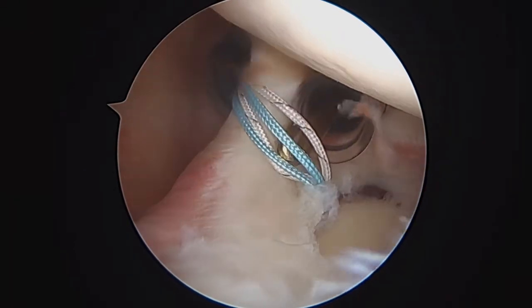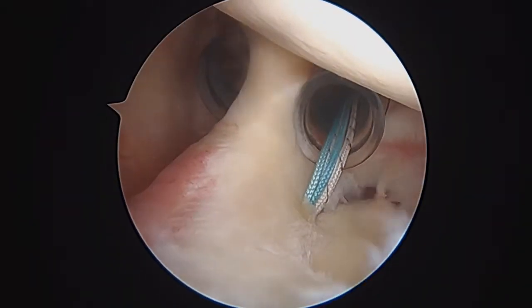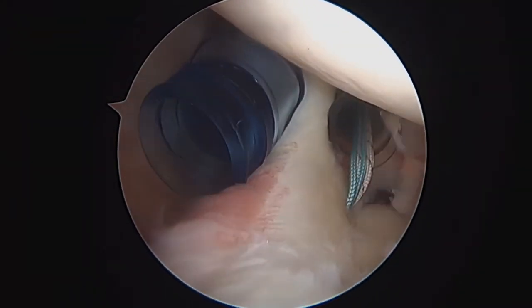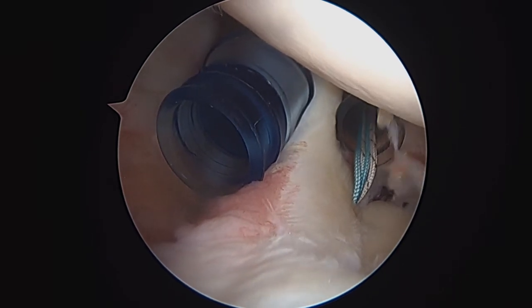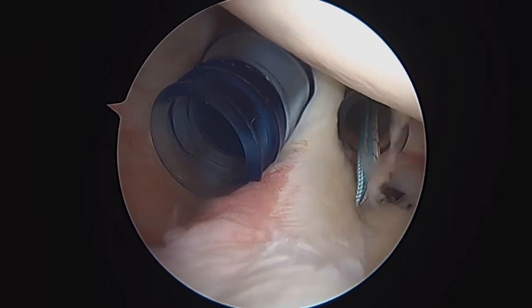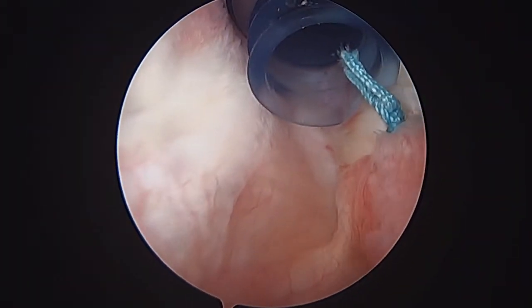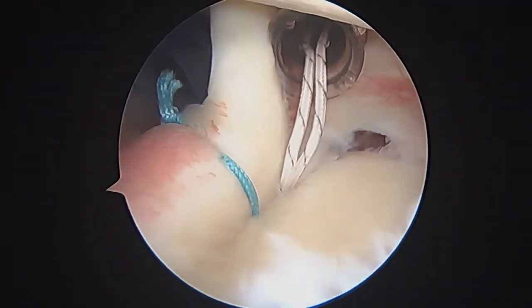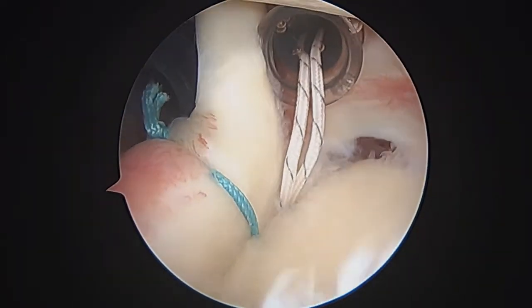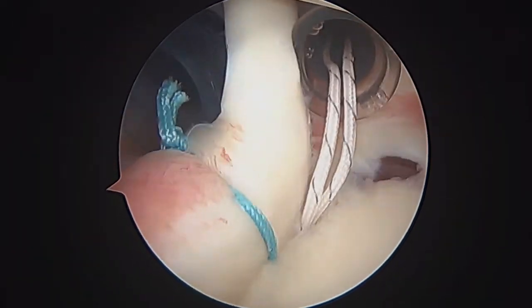Now we're going to take some sutures out of the way. On the left side of the screen you'll see I'm bringing a suture hook in, and that's going to allow me to pass some sutures back and forth. Step one is done — you can see we've got that first suture tied. You can see how that's recreated that bumper there. We've still got one more to do over here just to further secure the labrum at the top of the shoulder.